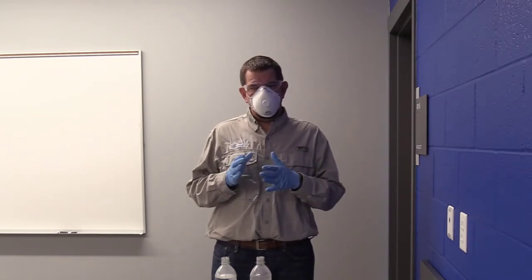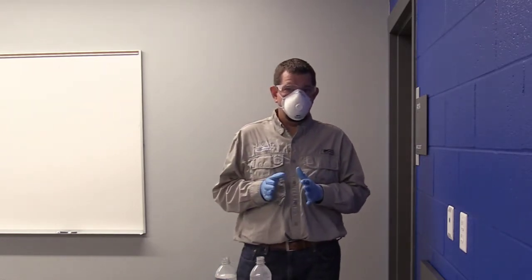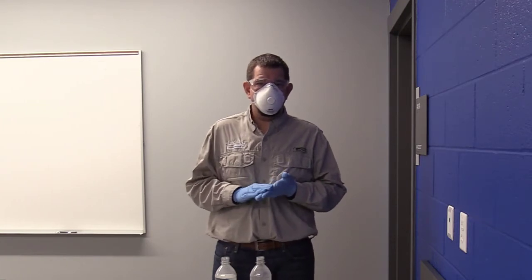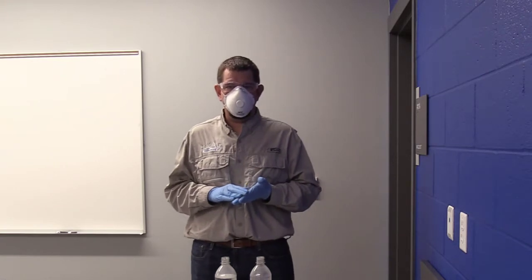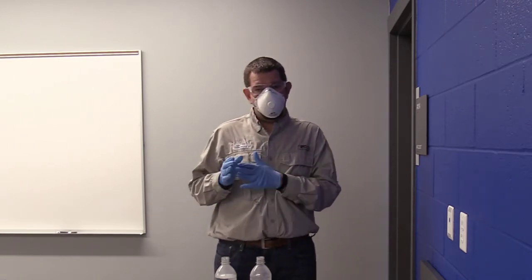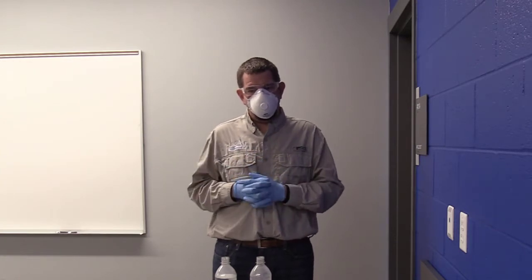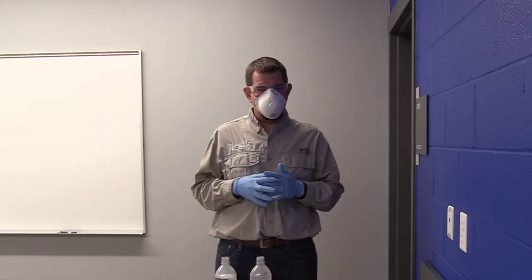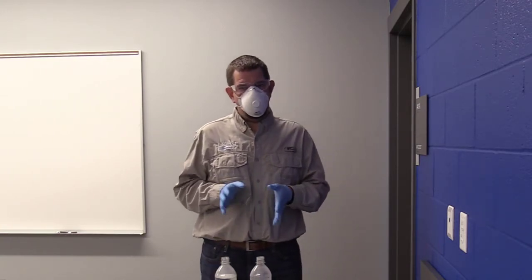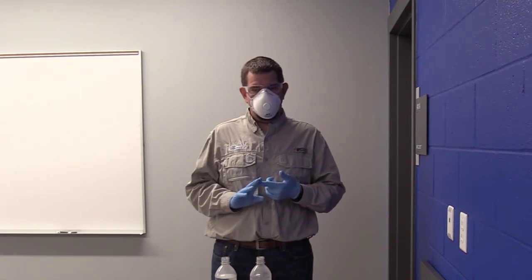If you're using Enlist One — that's just 2,4-D choline — more than likely you're going to be mixing it with glyphosate. Most guys want to go with Enlist One rather than Enlist Duo because they can put in their own glyphosate at whatever rate they want. The thing we need to be aware of is that if we're mixing with a potassium salt glyphosate — Roundup PowerMax is an example — many of our generic formulations are IPA formulations or DMA formulations, but if it's a potassium salt formulation, make sure you check that label. You can also look in AGR-6, page 21, which lists all glyphosate formulations and their salt types. If you're mixing with a potassium salt glyphosate, we have to make sure we're doing the right order and using enough water. I'm going to show you the right way and the wrong way to mix a potassium salt glyphosate with Enlist One.